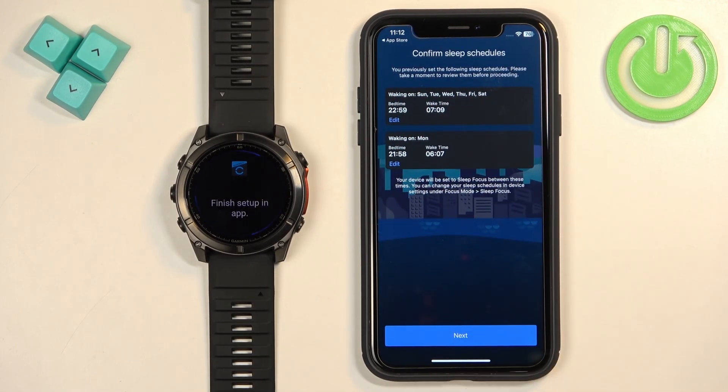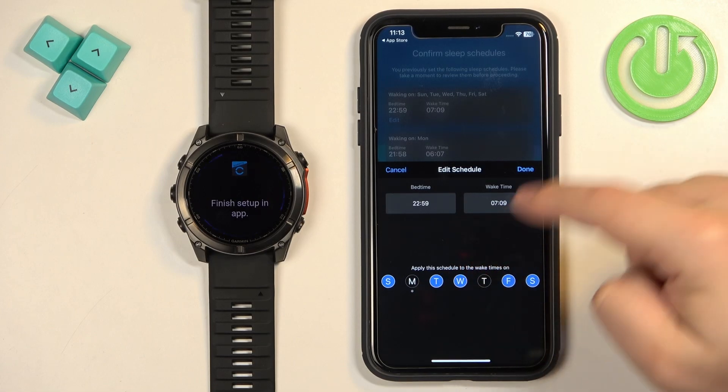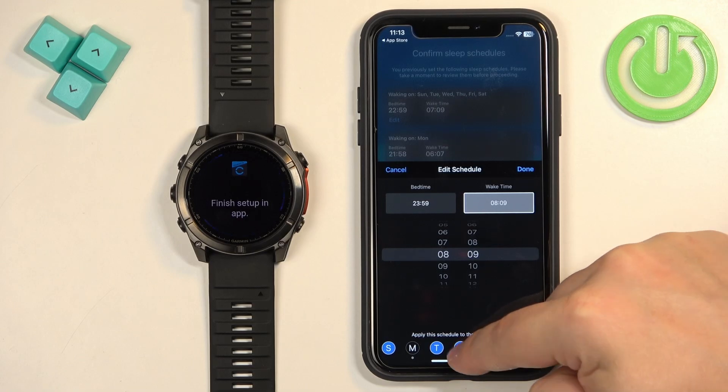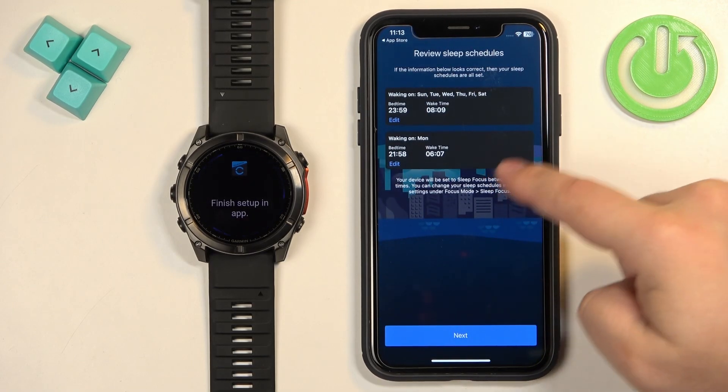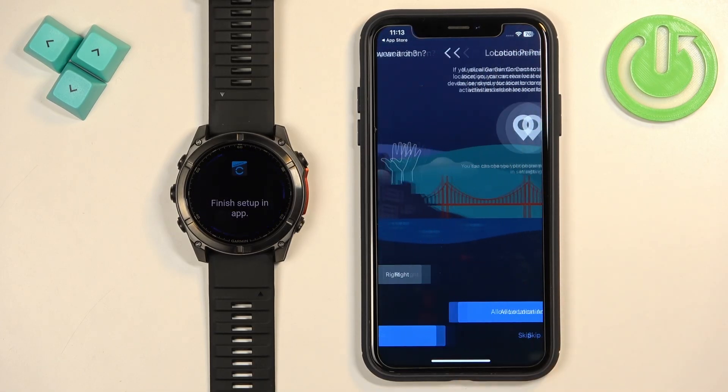Tap Next and here you can set up a sleep schedule. This is useful if you wear your watch while sleeping — it lets you set up a schedule for Do Not Disturb mode, which will turn on during sleep and off when you wake up to prevent disturbances at night. Tap Edit to adjust the schedule, set the bedtime and wake time, check or uncheck the days, and tap Done when finished. Then tap Next.